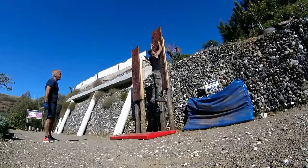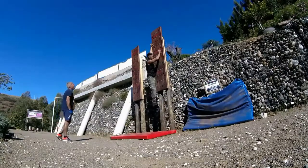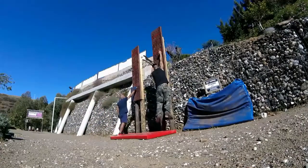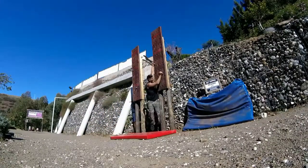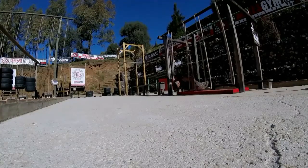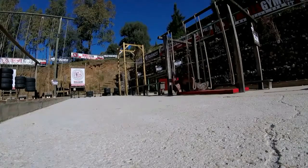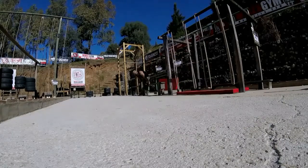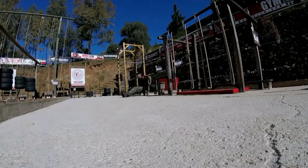Up next, Wall Sit. 3, 2, 1, go! 5, 4, 3, 2, 1, stop!